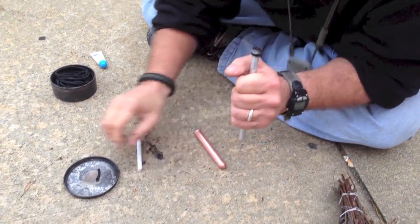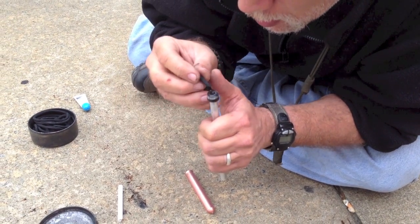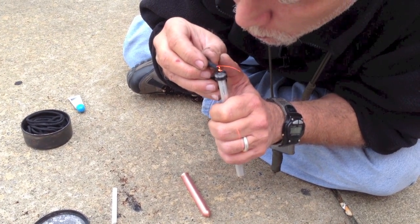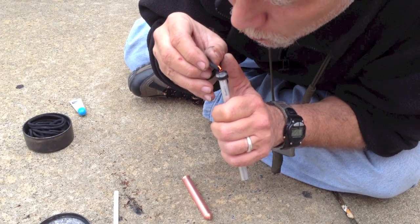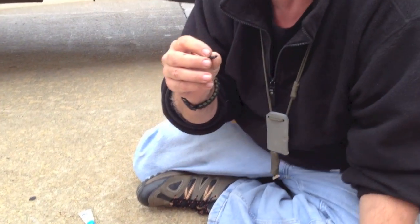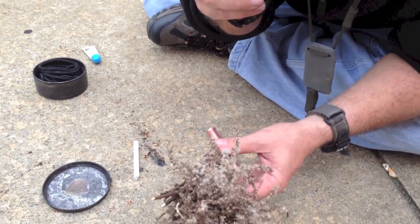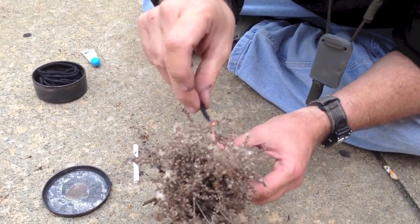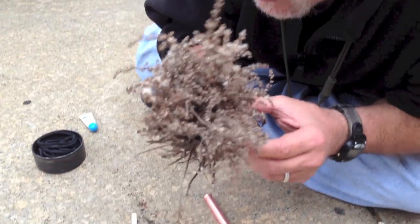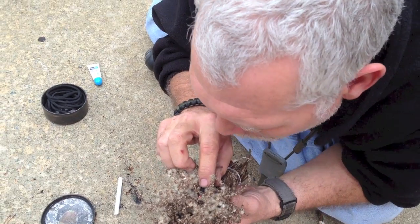Boom. Yep, you can see it glowing right there. The goal is just to blow on it, and he's going to use another piece of char rope with his tender bundle there to keep it going. So all you need is something like that and you can start fire. So now he's going to place it inside of his tender bundle and just blow on it to get the ember going.